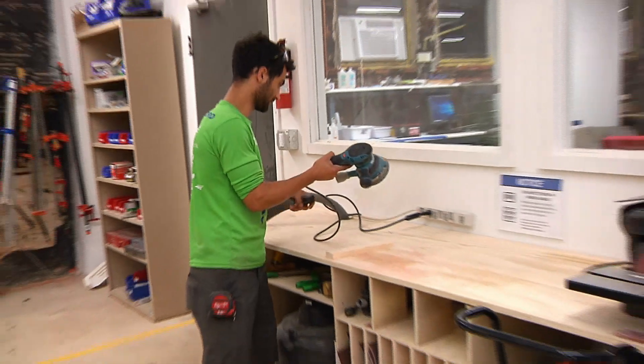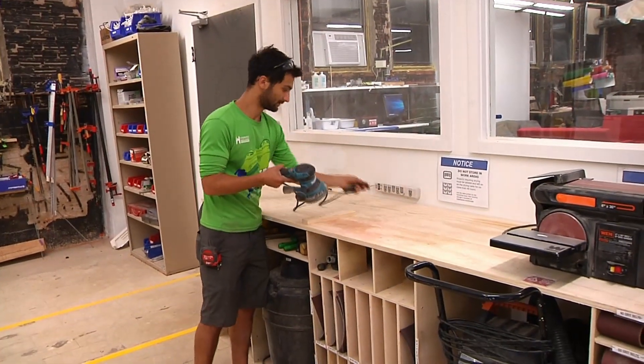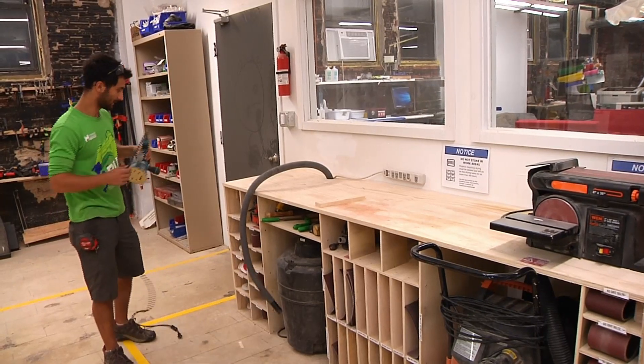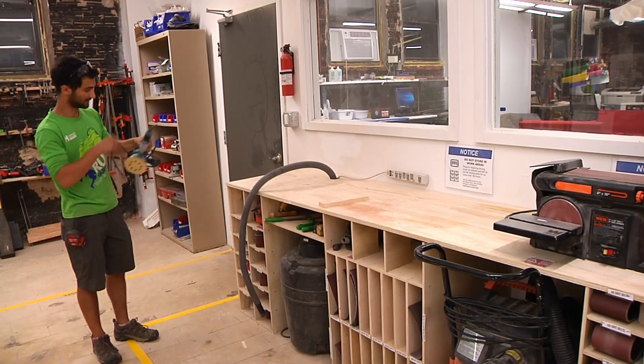That's all there is to the random orbital sander. When you're done, as with all the tools, just unplug it and put it back. The next tool we're going to look at is a hand belt sander.